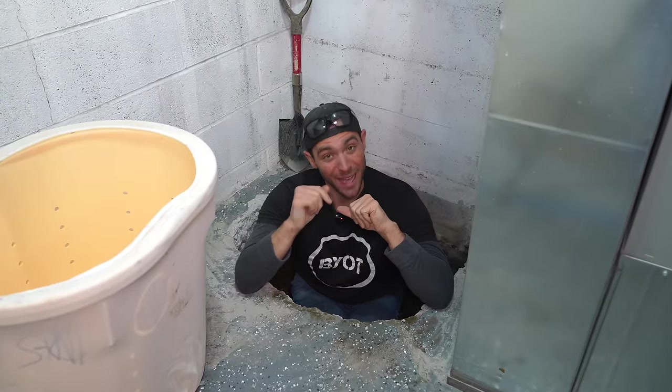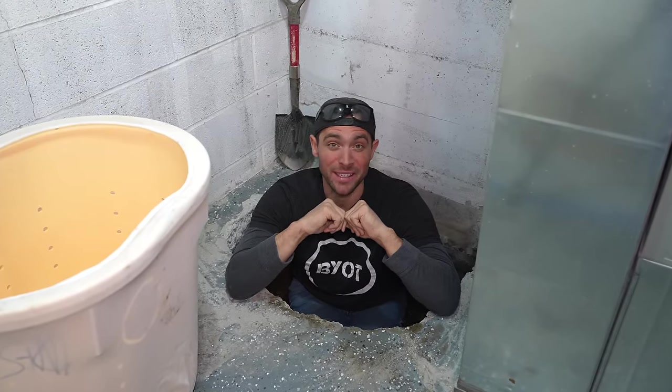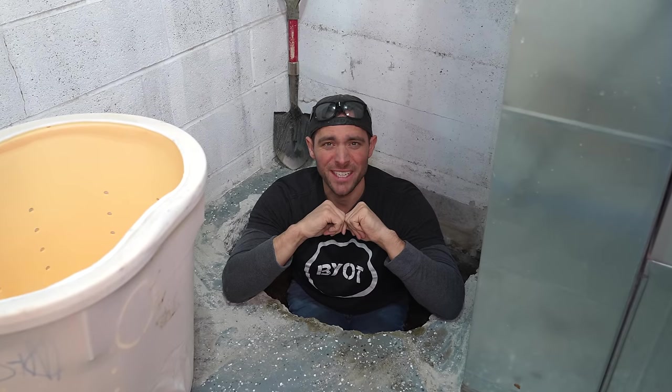Do you have water intrusion issues? I do, so I jackhammered out this slab on grade to make sure it never happened again. If you want to learn why, stay tuned.